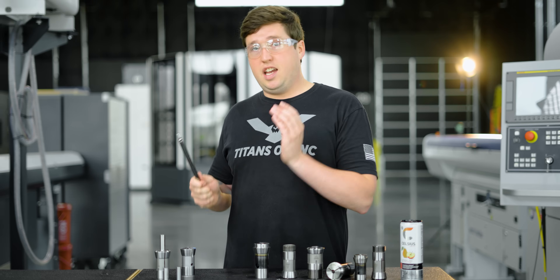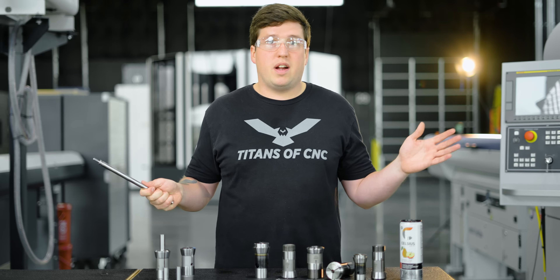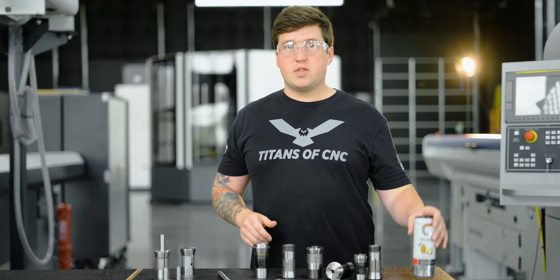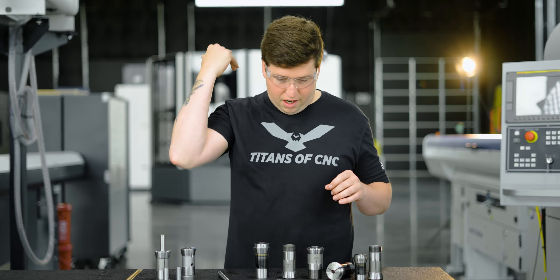I use it as an applications guy in Michigan all the time. It got me out of so many problems because no one wants to buy ground stock. If you work at a shop that buys ground stock, then good for you — you're one of the lucky few, because the vast majority of the industry is not doing that. I just want to say Celsius, sponsor us.